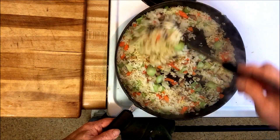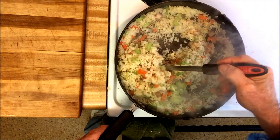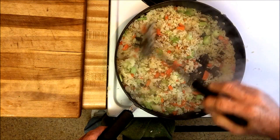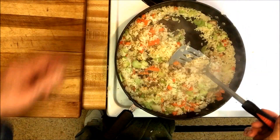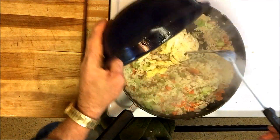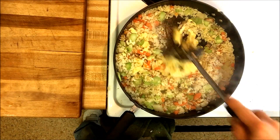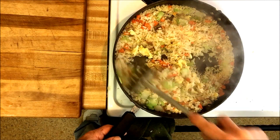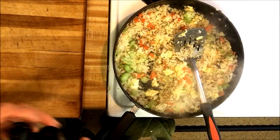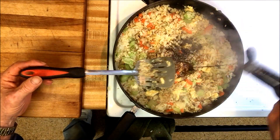Okay so I'm still working with the rice here. I've been tossing and turning it for about 10 minutes now while I was preparing some other things and it's just about ready, so I'm going to turn the heat down a little bit and add these eggs back in and mix them up very well. I probably could have added one more egg but this will work just fine.